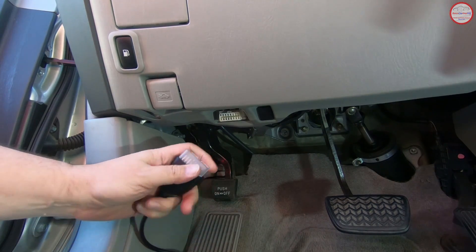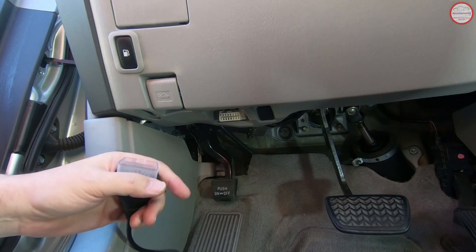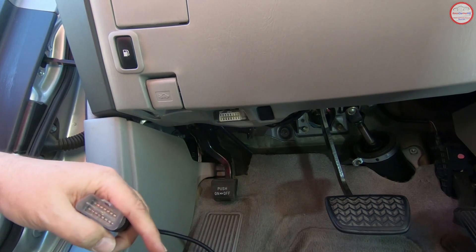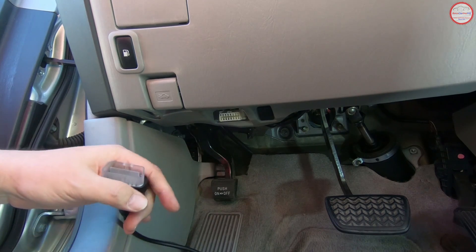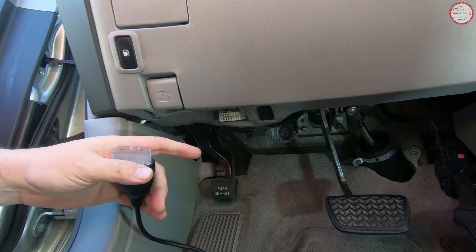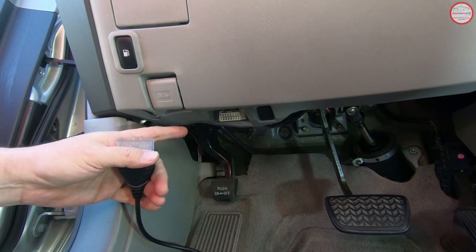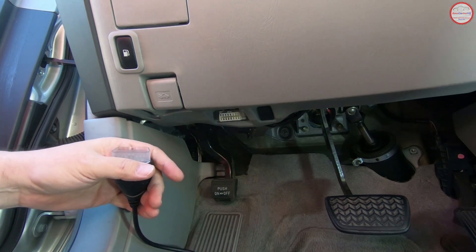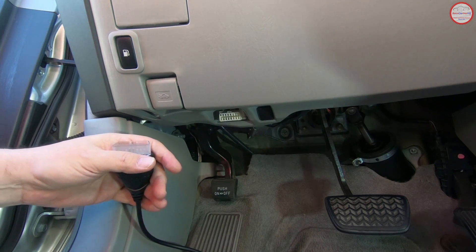When I plug in the code scanner connector, I should get 12 volts from the vehicle supplied into the code scanner, and that should initiate a power-up. If you don't get the 12 volts from the vehicle, what could have happened is the fuse protecting the circuit may have blown, and a lot of times they'll share the power for this with a power connector or cigarette lighter in your vehicle.